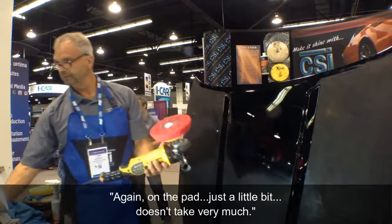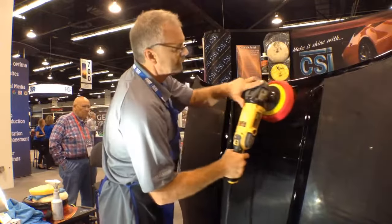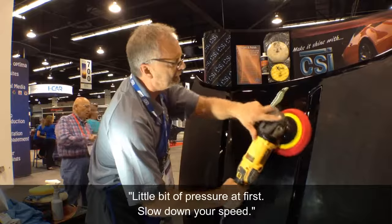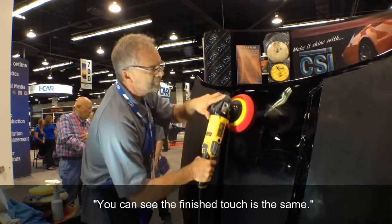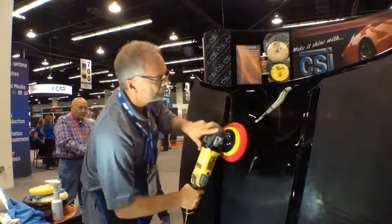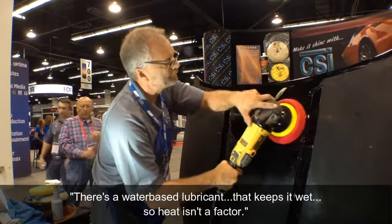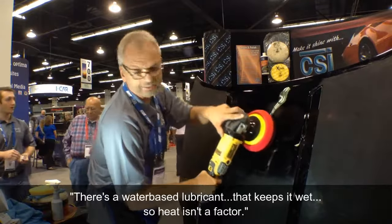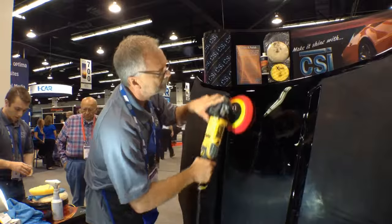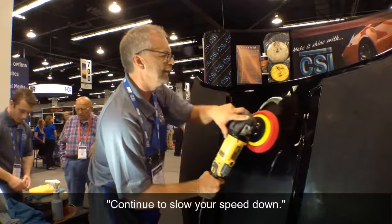Again on the pad, just a little bit — doesn't take very much. A little bit of pressure at first, then throw down your speed. You can see the finish starts to change. There's a water-based lubricant that keeps it wet, so heat isn't a factor. Continue to slow your speed down.